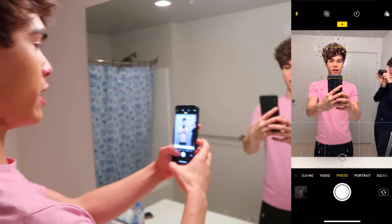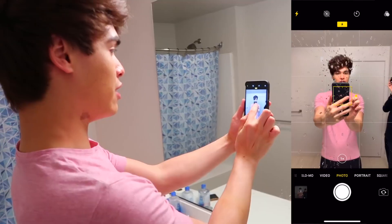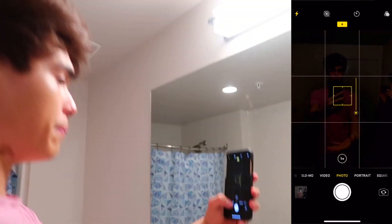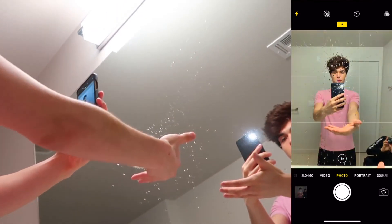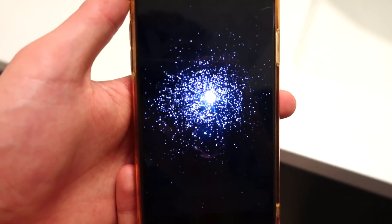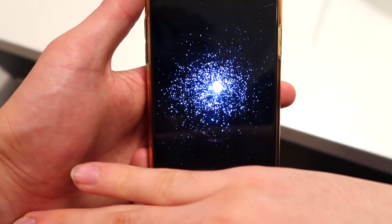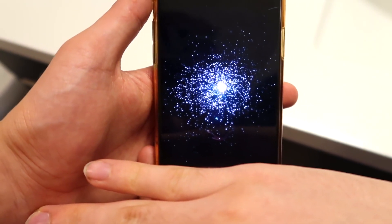Obviously you might not get it perfect the first time, so we're gonna do it again. This one is probably gonna take a few tries. Flash on, and drag the brightness setting all the way down until it's dark, then place your hand. Just like that, now it looks like you're holding stars. This part's cropped out of the picture, so it's gonna take a few tries to look perfect, but with the right amount of practice your picture should come out looking good.